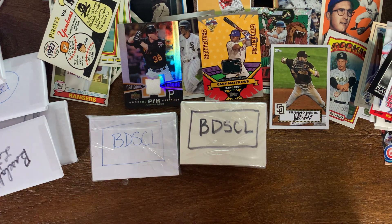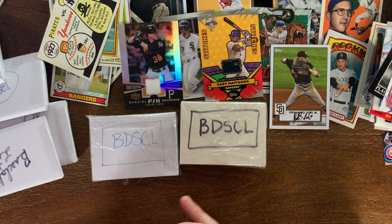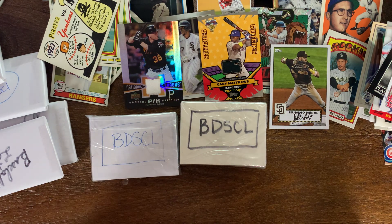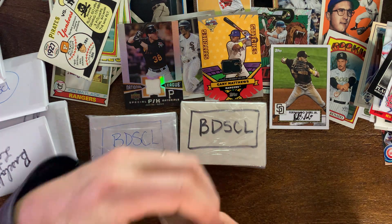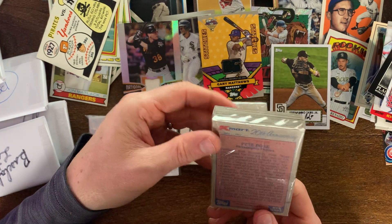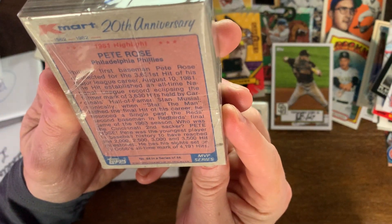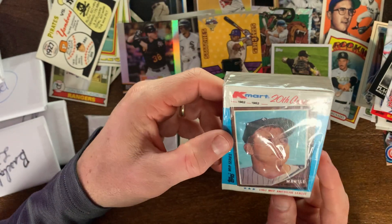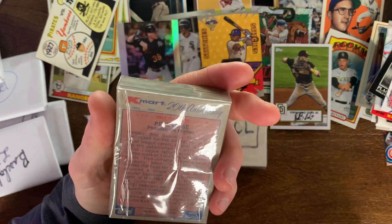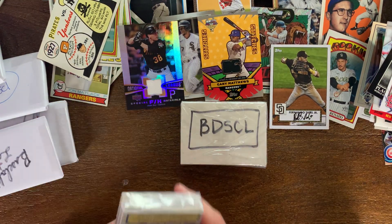Let's open this bonus set. This looks like the K-Mart set — the 20th Anniversary K-Mart set, so Pete Rose is in there. This is 1982, a 1982 K-Mart commemorative set. We've actually gotten a couple of those cards already in these packs, so this must be the whole thing numbered one through 44. I won't open this one though — that's pretty cool, just a fun little set.